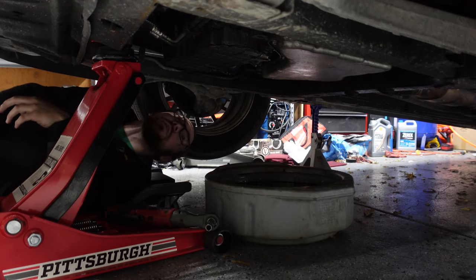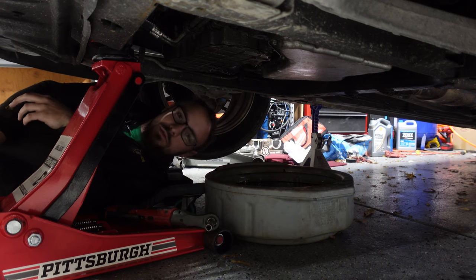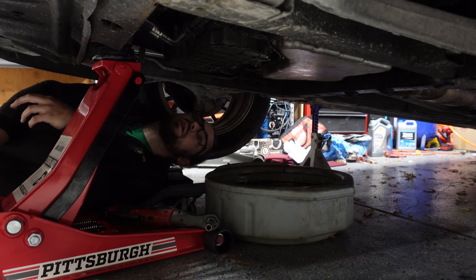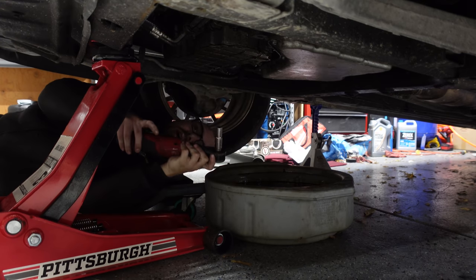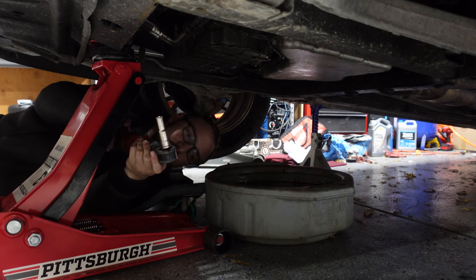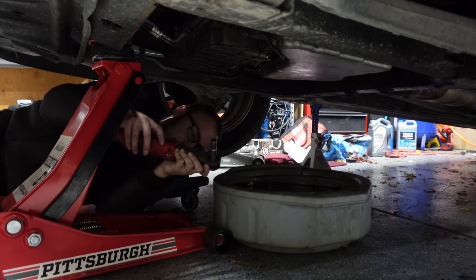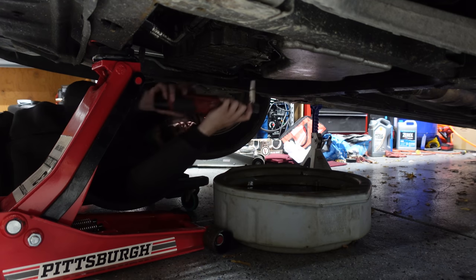Welcome to underneath the Park Avenue. The next step is going to be installing the shift kit. Don't worry, I do have jack stands — I just also leave the jack under the car because more safety equals more better. We've got to drop the transmission pan, it looks like it's just a bunch of 10mm bolts. This is a TransGo shift kit — we've got to take the accumulators out, put new parts in the accumulators, and the accumulators go back in. Easy peasy.